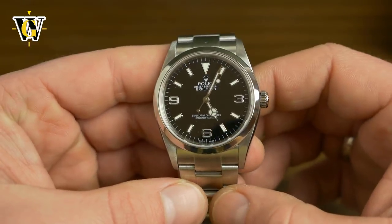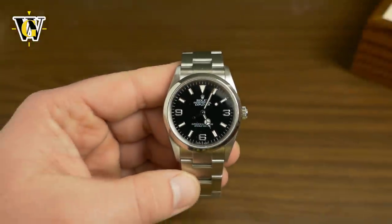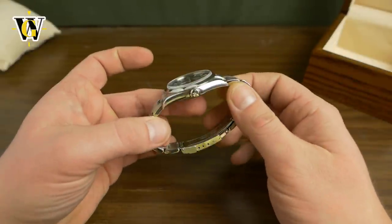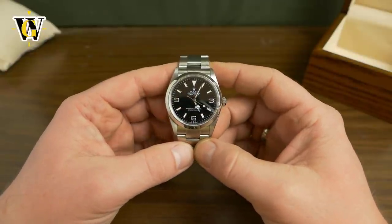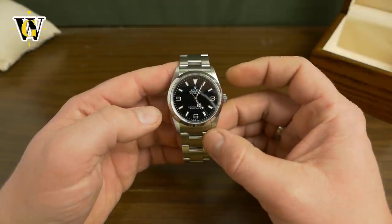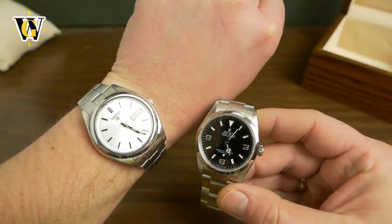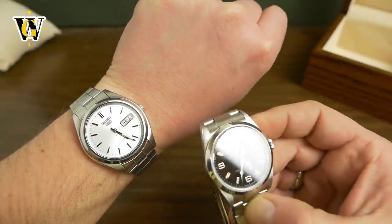My first impressions: I didn't expect it to be this small. You always watch these videos and people say how it has a lot of wrist presence, and yes it does — it looks beautifully on my wrist. But when I took it out of the box it appeared very small. I'm used to my Seiko 5, which is 37 millimeters, and it looks a lot larger than this. This looks almost like a 34 next to a 37 millimeter.